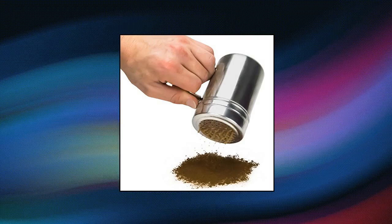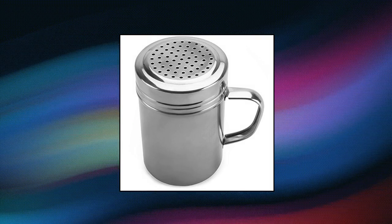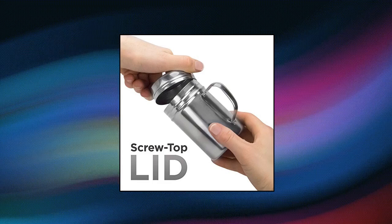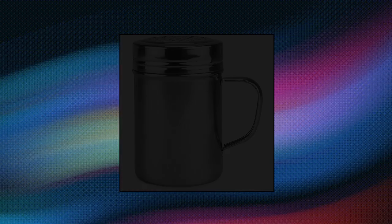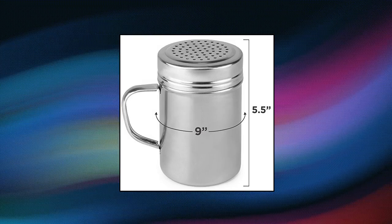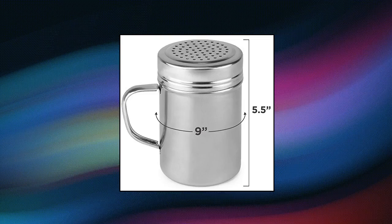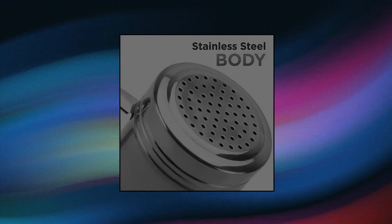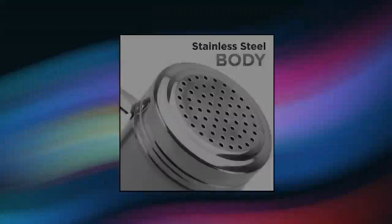Back of House Limited metal dredge shaker with handle and stainless steel lid. Metal dredge shakers make the perfect combination of sugars and spices and dispense condiments right onto food. Multi-purpose shaker — dispense cinnamon, sugar and spice, cheese, powdered sugar, and salt.